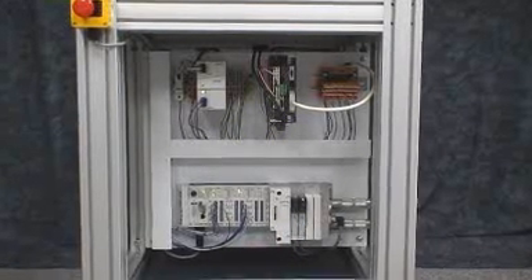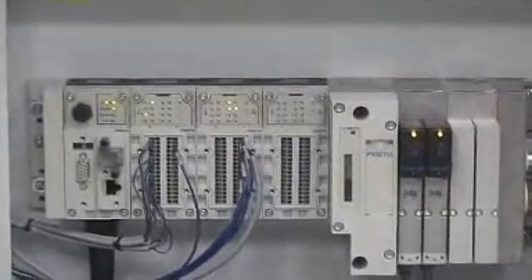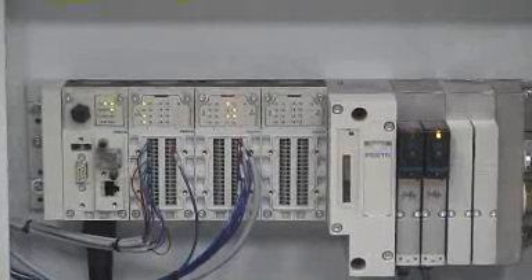The PLC microprocessor is built into the valve terminal. This terminal has digital inputs and outputs, as well as built-in pneumatic valves.